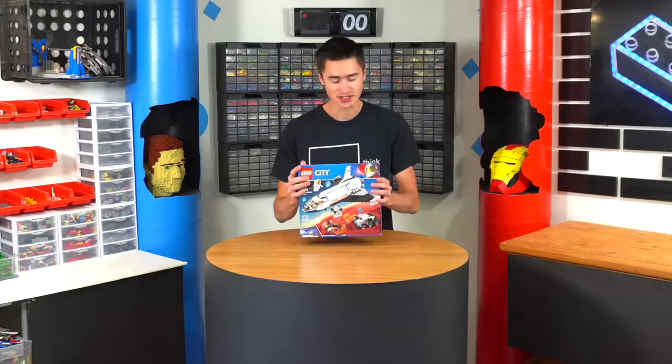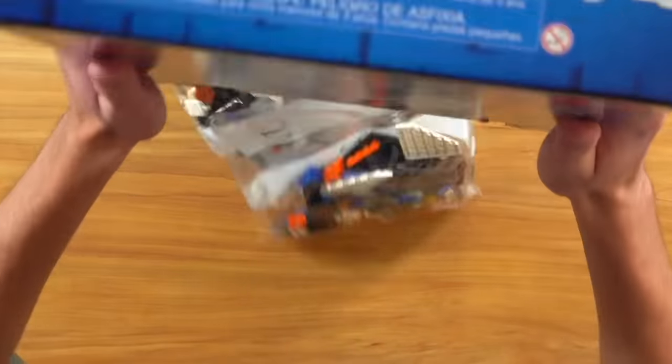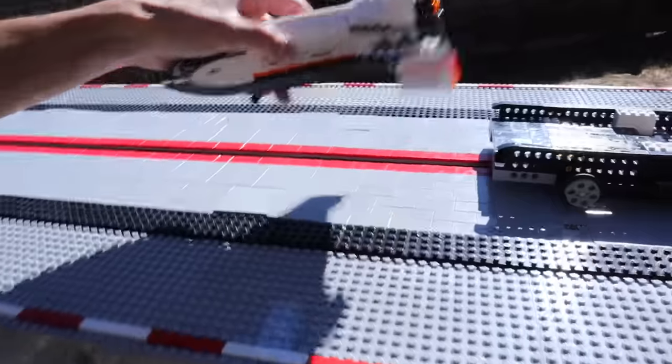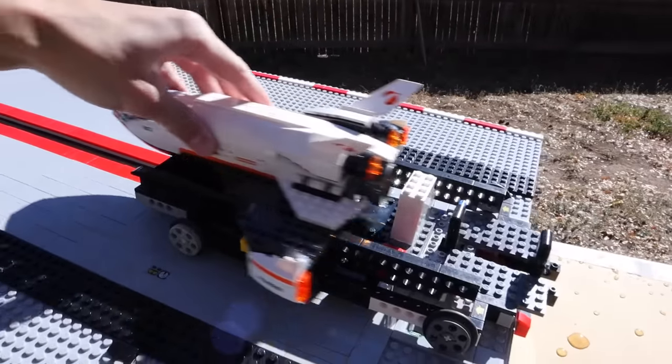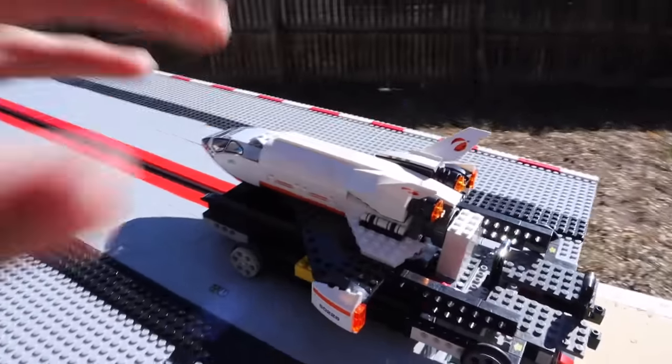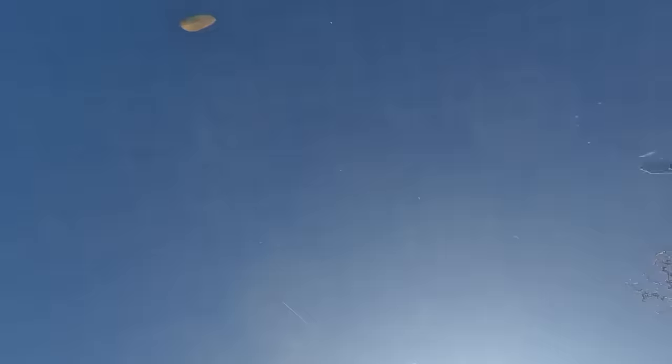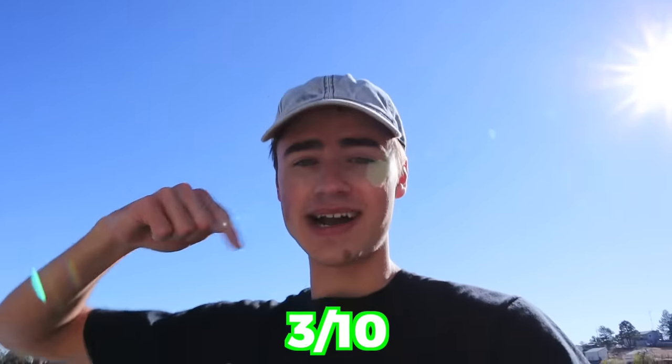The next set we're going to build is the Mars Research Shuttle. This is pretty cool — it's got rovers and drones that come out of it. It's supposedly supposed to fly, so we're going to see how well that actually does. Here we have the Mars Space Explorer. We've got some minifigures we can toss in there. This one is pretty heavy — I think it might do well, but I don't know. The next one we're building is the LEGO City Space Shuttle. I've rebuilt this to fit the shuttle and it should slide right off. I think this will do really good. Pull test for the spaceship in three, two, one. I feel like that one had a really good launch. It stayed on the track all the way to the end, so I think it did pretty good.